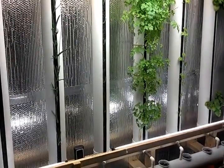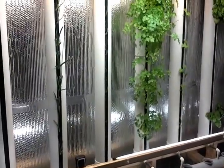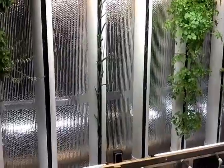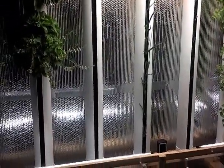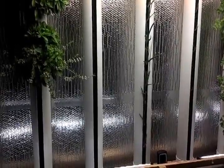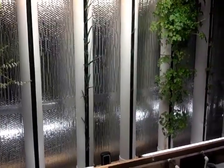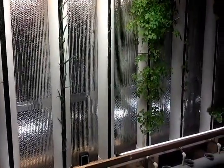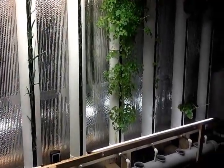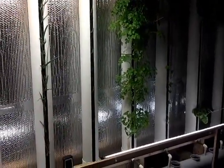Don't let someone bullshit you into thinking that you're going to put a few of these towers up and just make money hand over fist on large volume production. That production is going to come at a cost. So if that's the route you're really set on going, have some deep pockets before you set your mind to it. That's all. Thanks again. Bye.